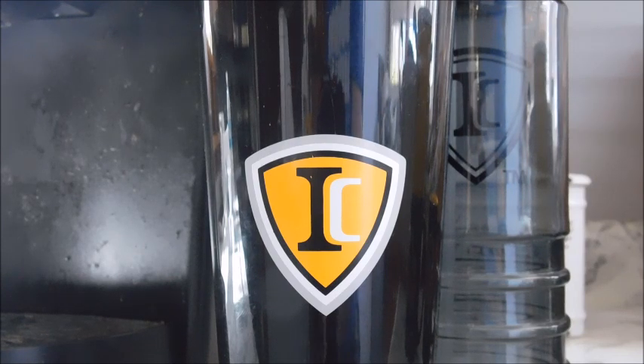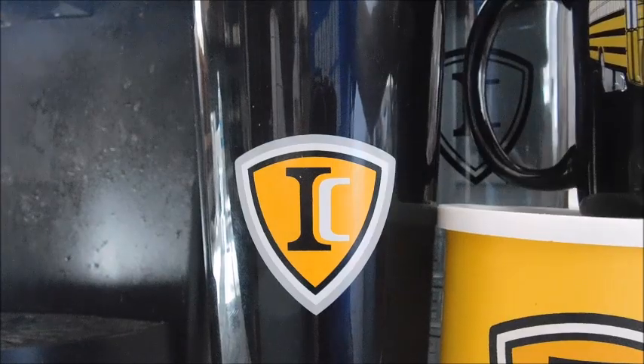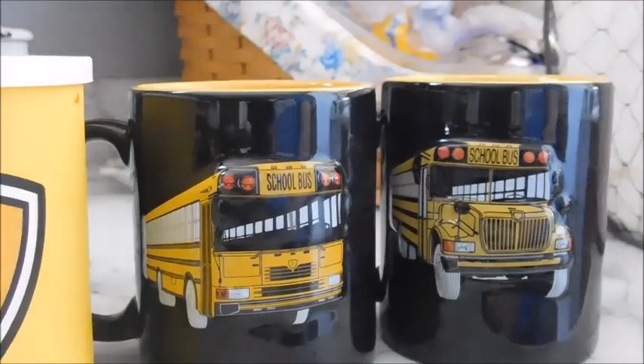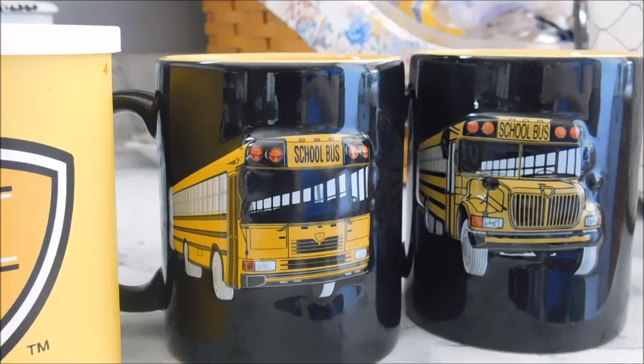Other than that, I don't really have any other bus-related mugs or cups — I don't have anything Blue Bird or Thomas, mainly just the IC stuff. Thanks for watching — I hope you enjoyed this video. Do you have any school bus-themed cups yourself? What kind of cups would you like to have? Let me know what you think!